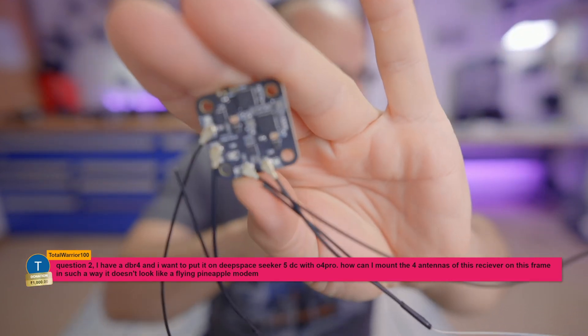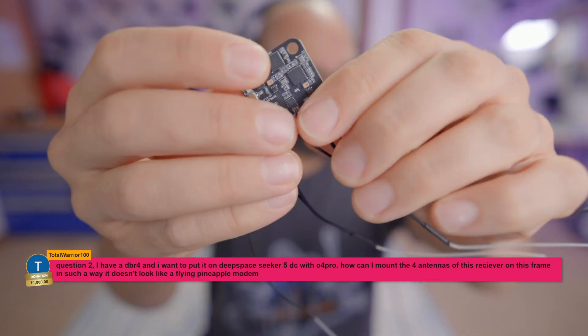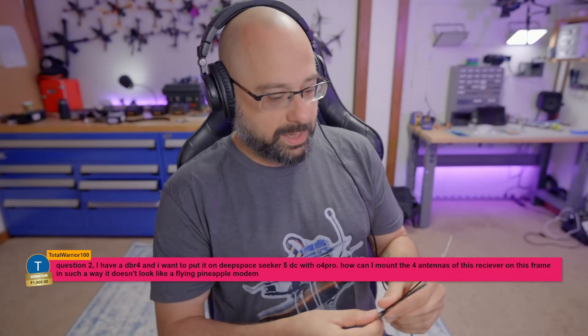Its selling point is that it has four antennas. It's a dual band receiver and it has two 2.4 gigahertz antennas and two 900 megahertz antennas.